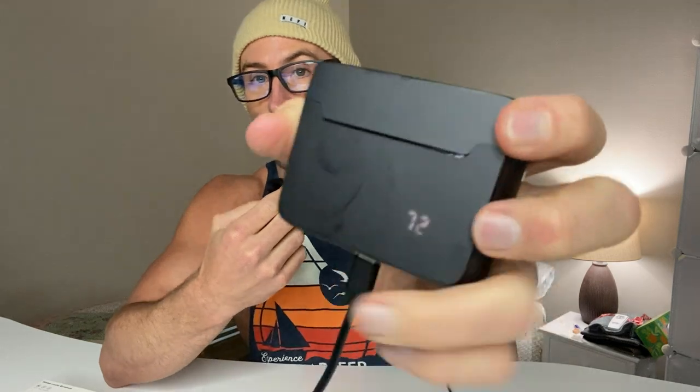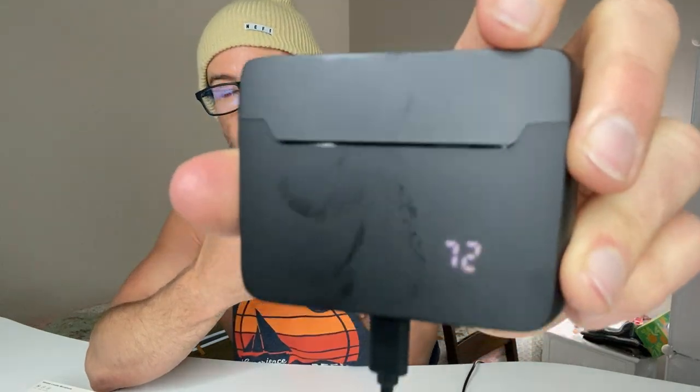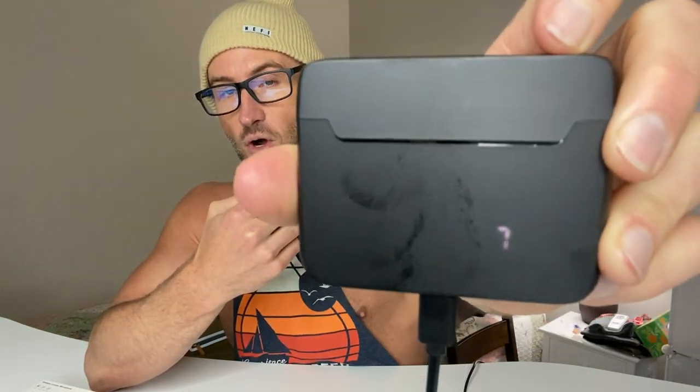I think it's incredible what you can get nowadays. This case is actually a charging case — you can see it's 75% charged right now. I have it plugged into the USB-C on the bottom there, which it does come with a USB-C charging cable, and you can also charge the microphone separately. They have a USB-C charging port on them as well, but you can also charge them in the case, which is what I like about it.